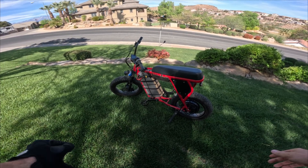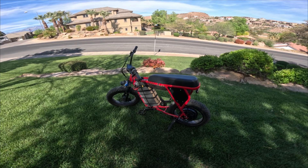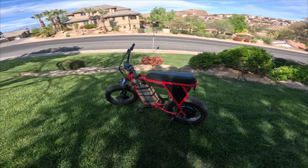Welcome back. Today we are taking a look at the Juiced Camp Scrambler and we're going to do a review. As you can see, this is a highly modified Juiced Camp Scrambler.